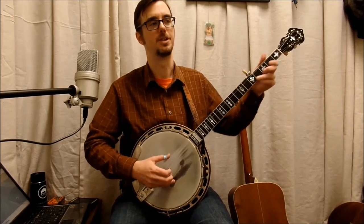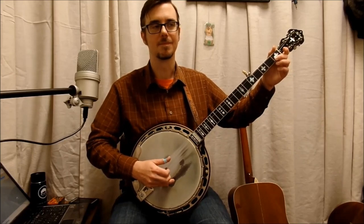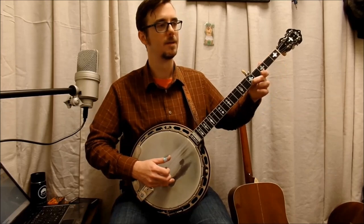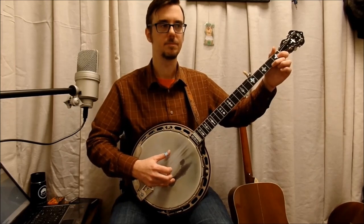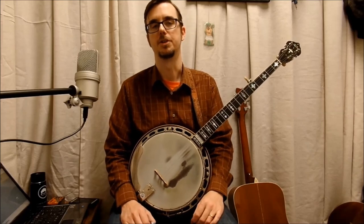So let's play the first two measures real slow. Let's try it again, a little slower. Now let's go to the third measure. This is a very important part of the song, because it does what I call the Cripple Creek lick.